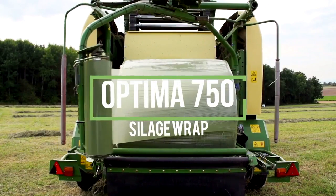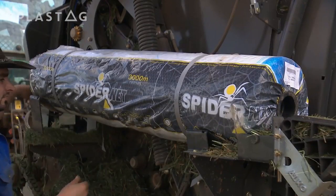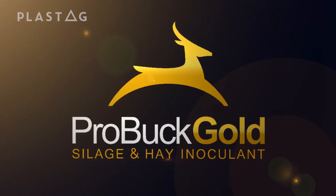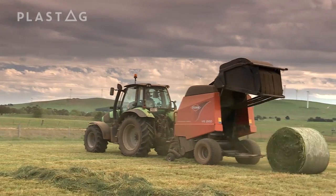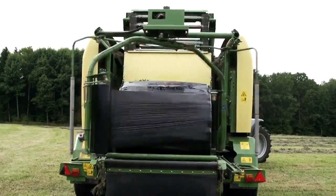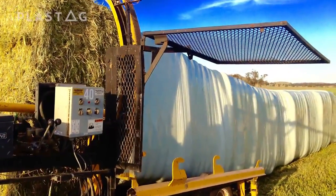Plastag is proud to introduce the patented Optima 750 Silage Wrap, the versatile round bale SpiderNet wrap and ProBuck Gold Silage and Hay Inoculant. It's efficient, it's quiet and it preserves your product to the highest level possible. Optima 750 Silage Wrap is revolutionising silage making around the world and is engineered to perform on all wrapping systems.